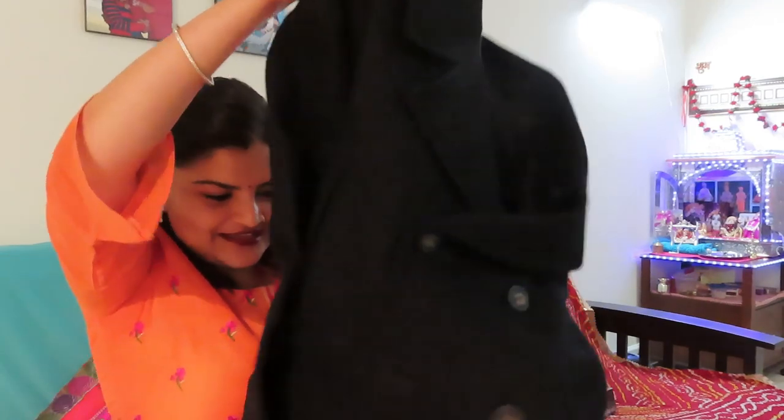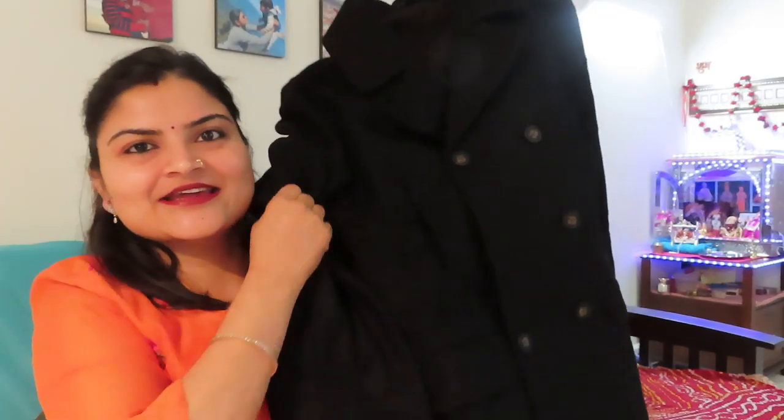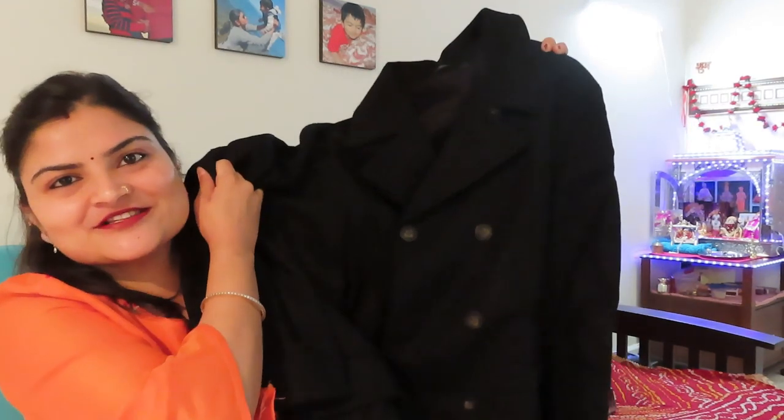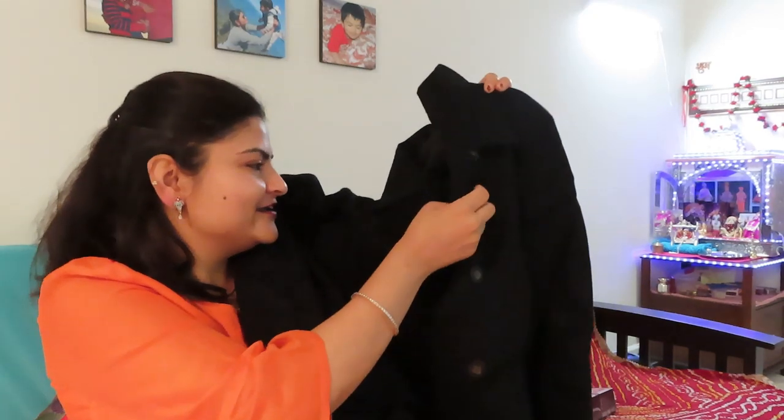Let me show you a little bit. Look at this. This is a casual wear, and I thought they can go to the office in it. It was very beautiful. And this is a Ralph Lauren brand. It is a very good coat, very thick, and it is for the winter. So it is a perfect gift for them.